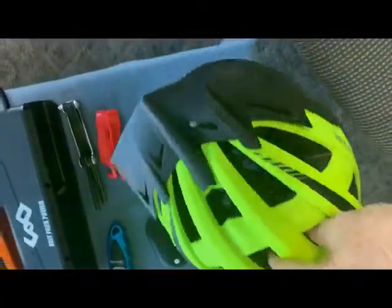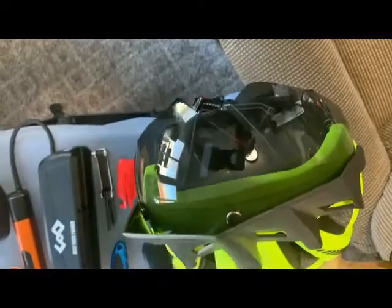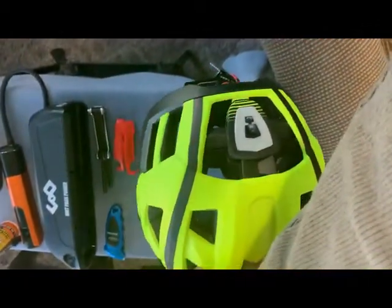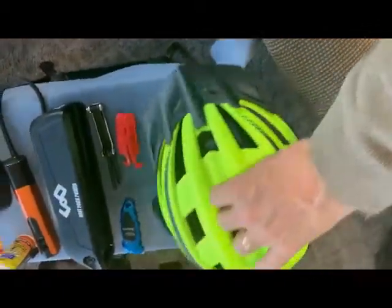This bike helmet actually has magnetic shades on the front, which is really cool — you can detach them. And on the back it's got this flashing light, which really helps when you're on the trail or on a bike roadway.